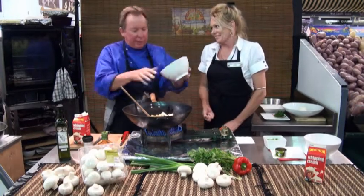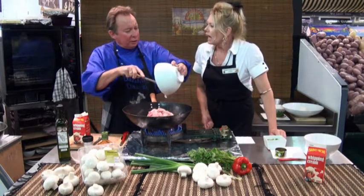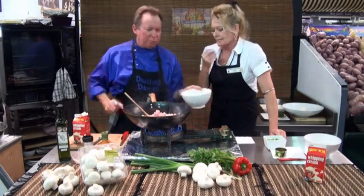Beautiful Mount Barker chicken, free range — the best way to go. Definitely. I've got the thigh fillets. Nice and meaty, moist — beautiful and moist.